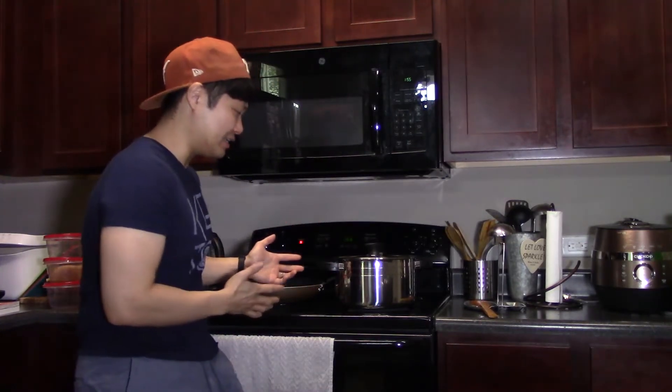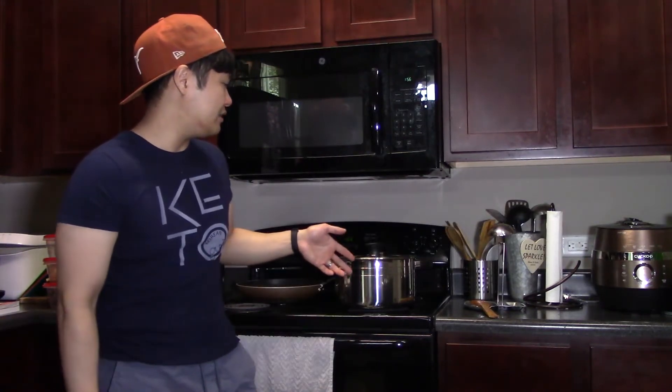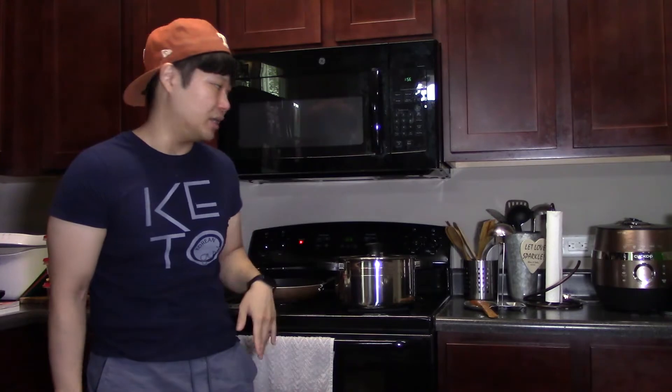I have an update: while waiting for 10 minutes I saw how much empty space was left in the pot, and I also had a ginormous Korean cabbage — the kind you make kimchi from — sitting in my fridge. So I tore it up, rinsed it, and threw it into the pot. I should have filmed it but I didn't. When I show you the finished product you're gonna see a mountain of cabbage. It's been simmering about 10 minutes; I'm gonna let it go for 10 more minutes.